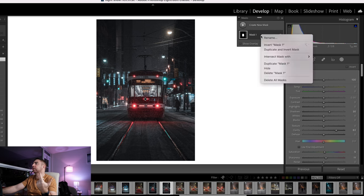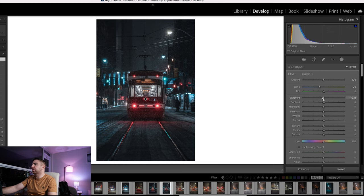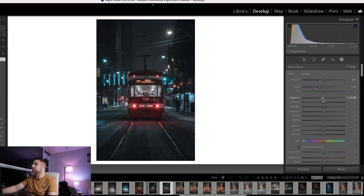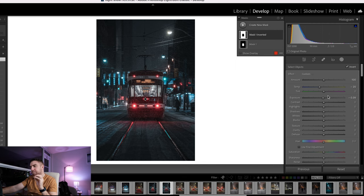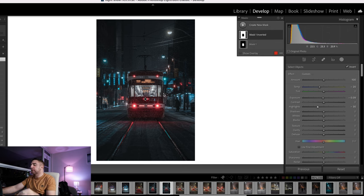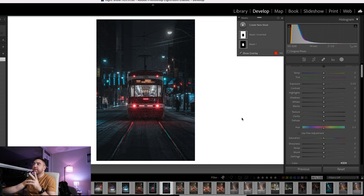The next mask is a cool trick: I'll take the streetcar mask, right-click, and choose duplicate and invert mask. This selects everything around the streetcar. Since it's a snowy scenery I'll make the surroundings colder, going to around minus 20 temperature to make everything a bit more blue. I'll drop the exposure slightly to about minus 0.09 to give the subject more pop, and drop the highlights to around minus 30 to add more focus to the subject.